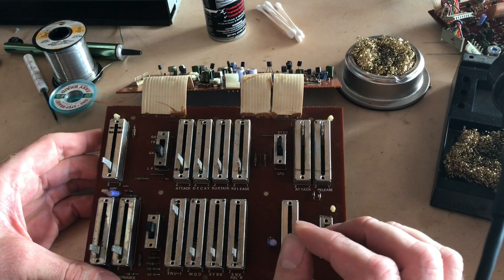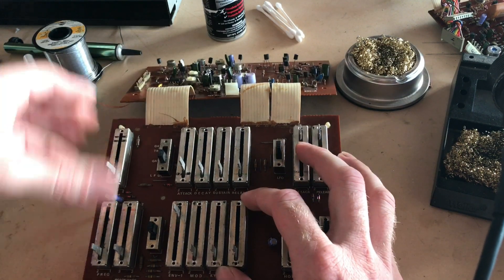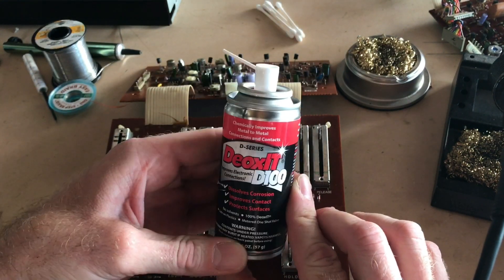So instead I'm going to desolder each fader from the board, open the faders up, and clean the internal contacts with Deoxit D100 cleaner.